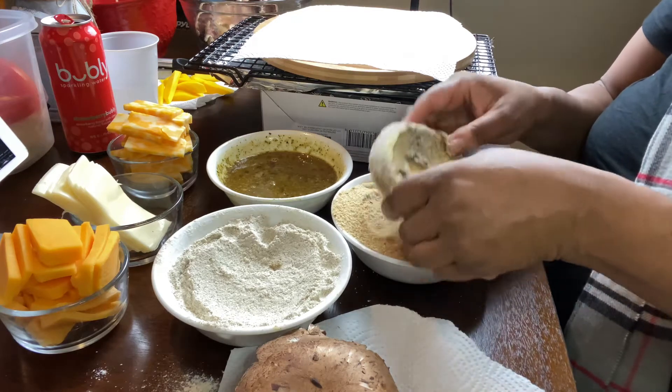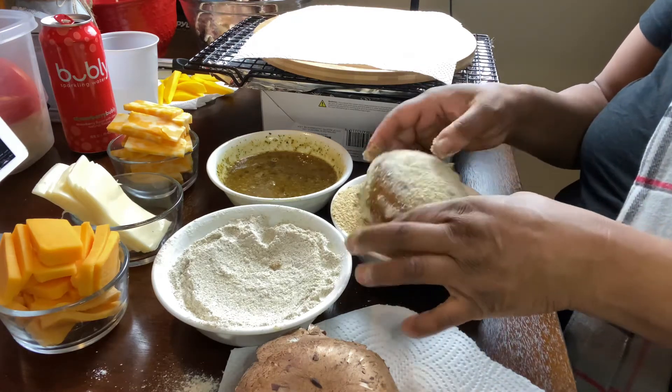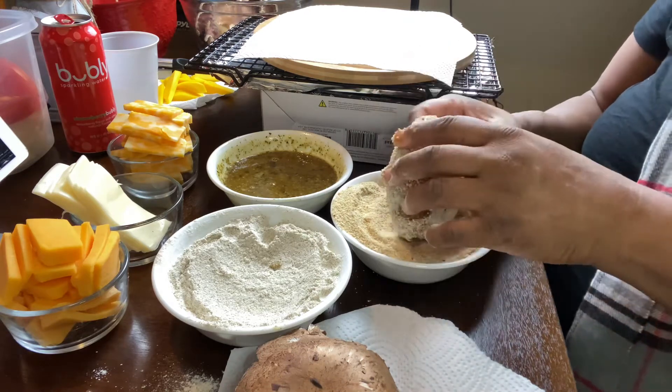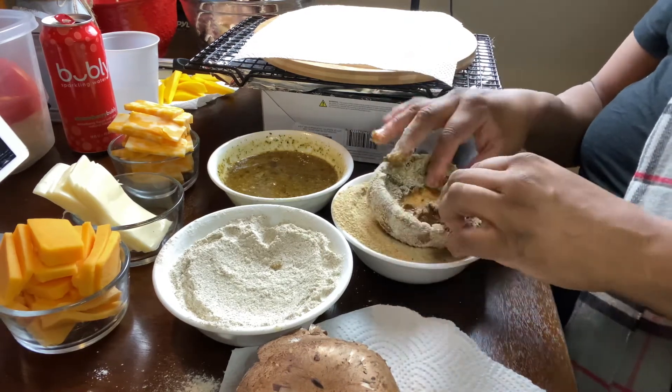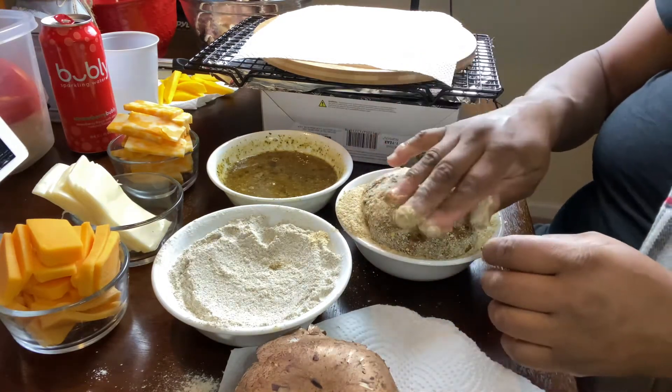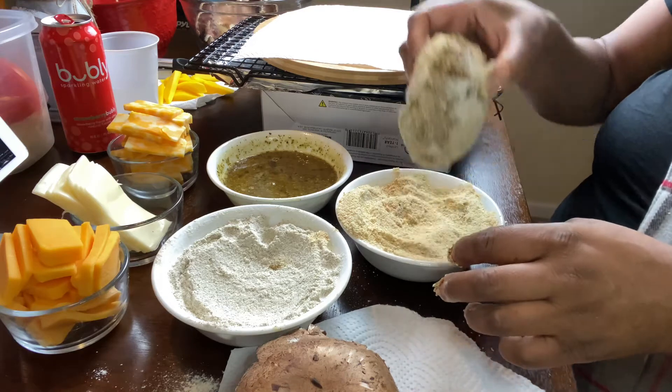I added a lot of black pepper for seasoning. I have my paper towel and my rack over here to set my burgers aside as I prepare them, and also to drain them after I fry them.